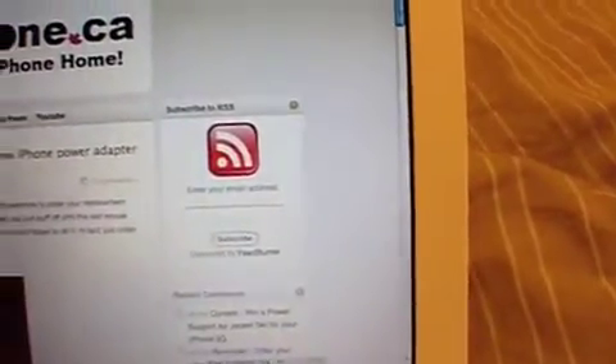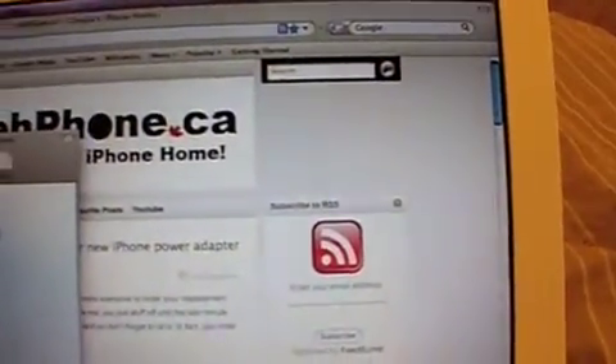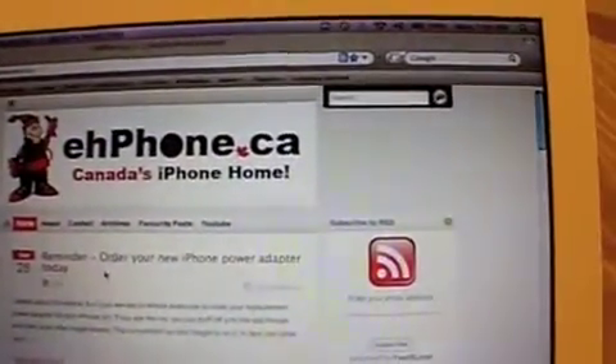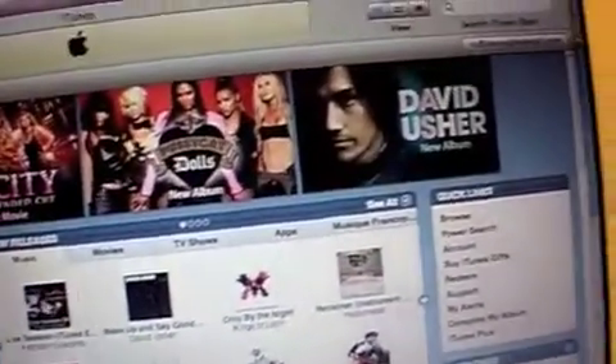That means we can go on MSN — MSN is signing in. Let's check out some websites; you can see it is working. We signed into MSN, it works. You can go to iTunes too — here we are in iTunes, and the iTunes Store actually works.